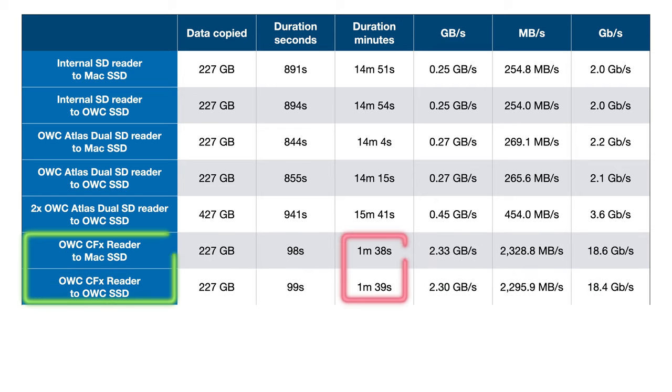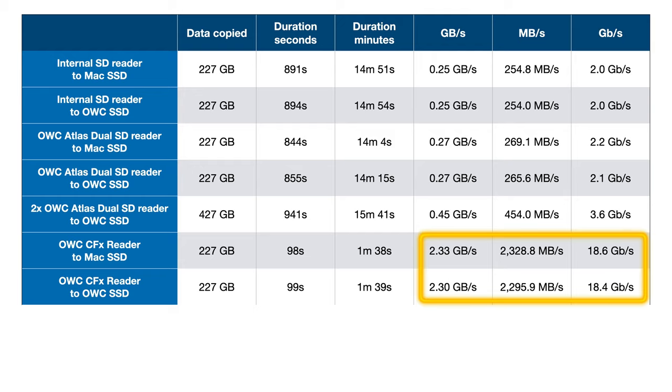Now let's look at the CFexpress Type B cards. Let me prepare you — it's ridiculous. The performance is stunning. Once you experience speed like this, everything else is downright molasses in winter — meaning everything else seems really slow. Copy times from the CFexpress card to both the internal drive and the external drive are once again nearly identical, and instead of taking 15 minutes, are done in under 1 minute and 40 seconds. 2.3GB per second — that's 2,300MB per second, over 18GB per second. It is nine times faster.